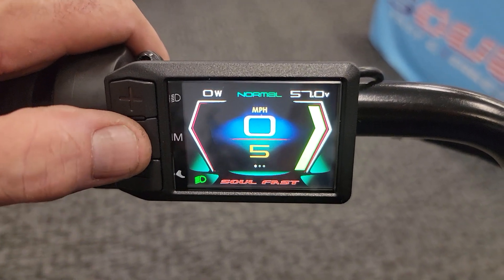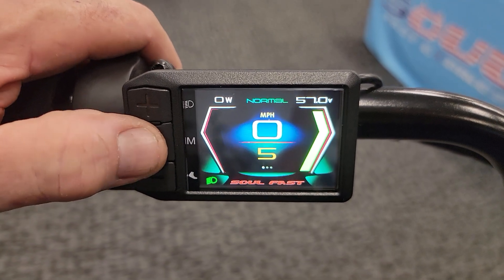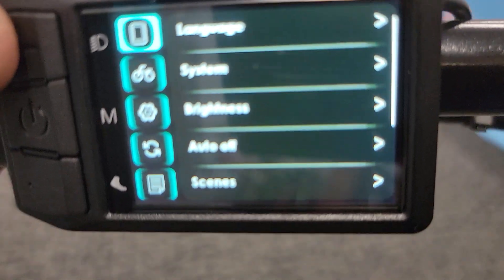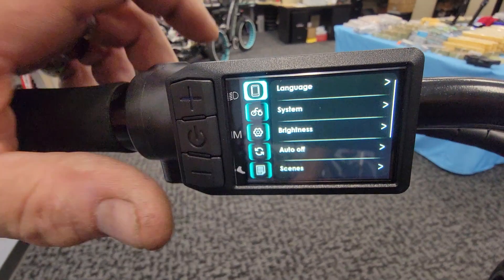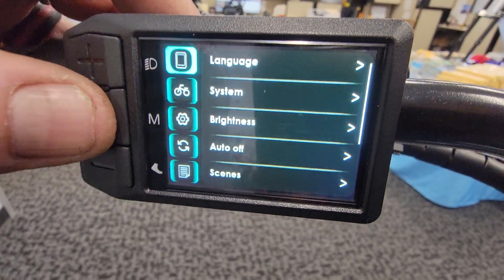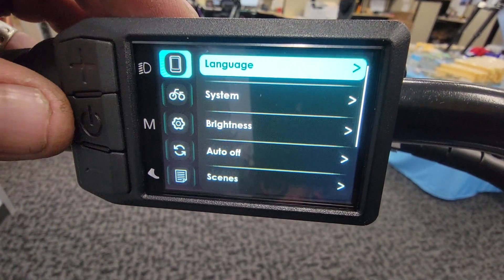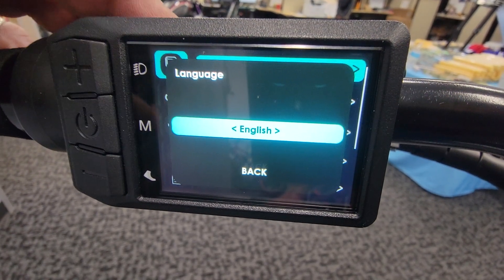The first thing we're going to do is double tap the power button, and what that's going to do is bring us over to a whole lot of different settings. These settings are individually set. You've got language here — if you touch language, you push the power button, it's going to highlight the language, then push it again and that's going to bring you over to the actual screen.